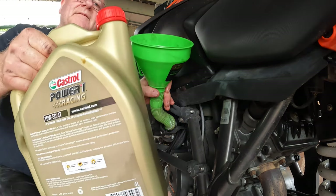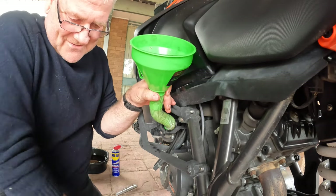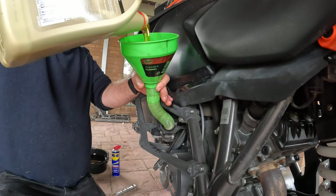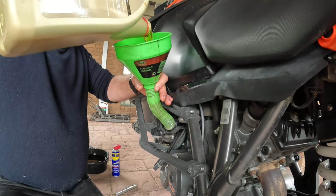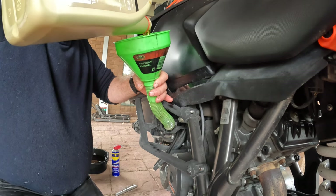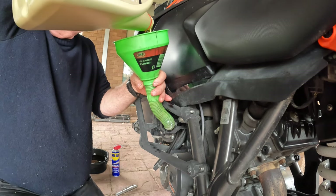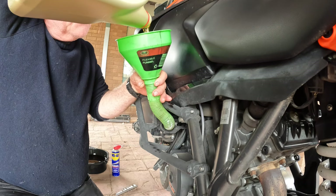Now it's time to put the oil in — a bit of Castrol. Some of you will be wondering why I've gone from Motorex, which is the recommended oil, to Castrol. To be honest, I prefer Castrol oil. I've always used it on all my vehicles — bikes, cars — and I've never once had a wear problem using Castrol. I have had issues with other lubricants, but certainly not with Castrol. That's why I'm using Castrol now.